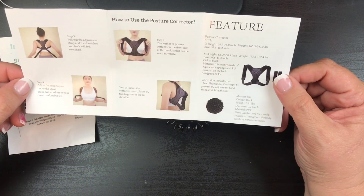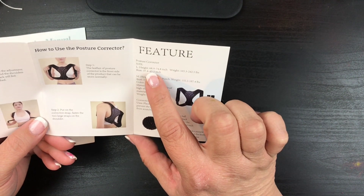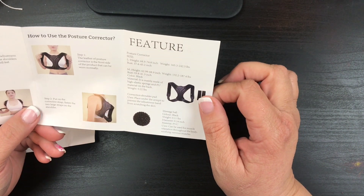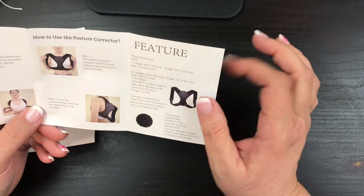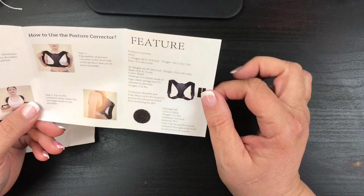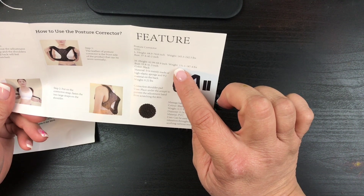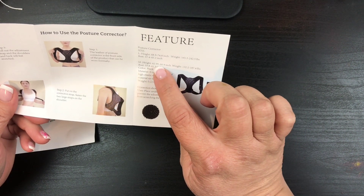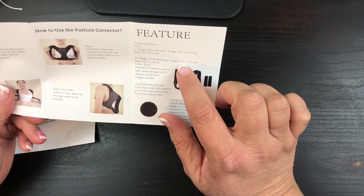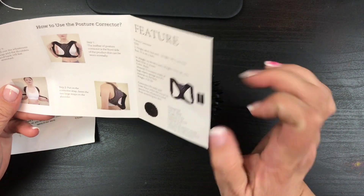That's it. The large size I got goes up to 74 inches, the bust size goes to 45, and the weight is between 165 and 242 pounds. If that's you, grab the large. The medium is 62 to 68 inches, bust 33 to 41, and weight 132 to 187 pounds. If you're under those measurements, grab a small.